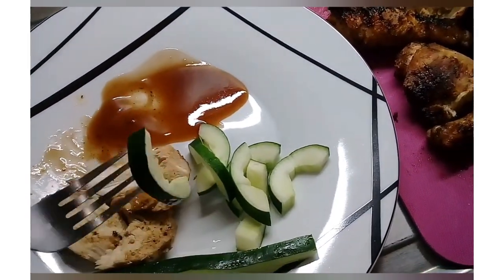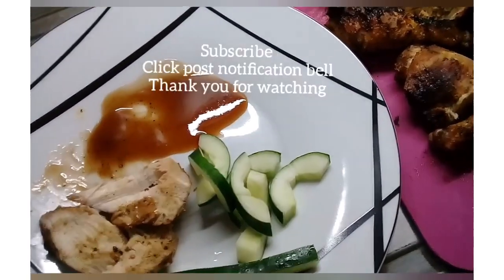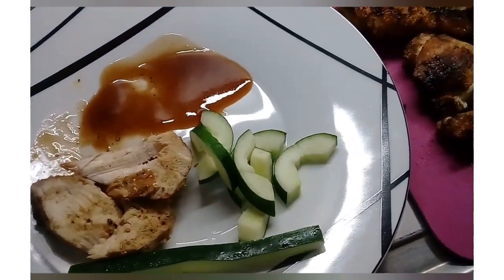This is my recipe for now. Thanks for watching, have a holy and blessed Easter, and remember Jesus Christ is the reason for Easter. Until next time.